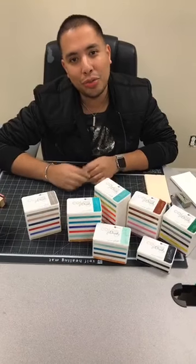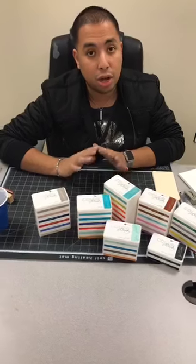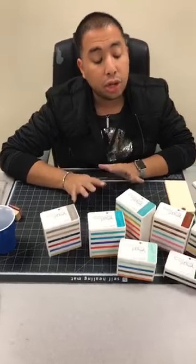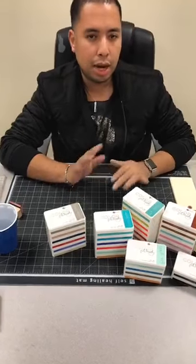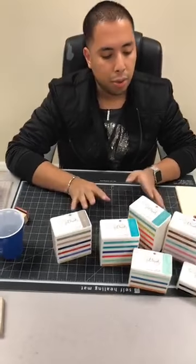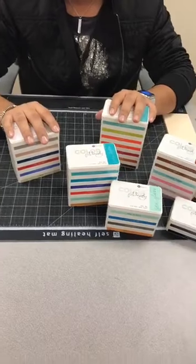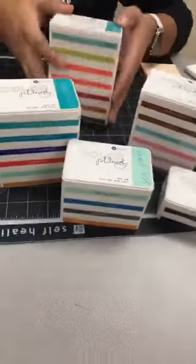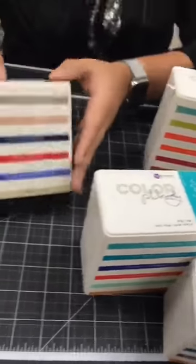Good morning everyone, welcome to Facebook Live. I'm Frank Garcia, and today I'm sharing a very exciting product that we are just releasing — these are our new Color Philosophy inks. I'm really excited to show you guys these. I'm gonna wait a couple of minutes for people to log in, but these are our brand new inks and you can see here I have all 36 colors. They're beautiful, they're vibrant, all stacked really nicely and neatly.